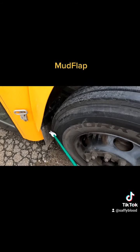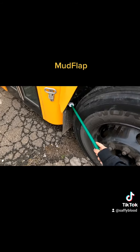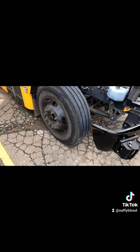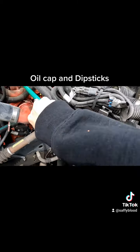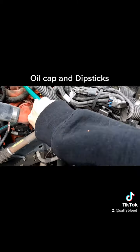Then we're checking our mud flap, making sure it is secured to the bus, not damaged, and there's no more than 8 inches from the bottom of the flap to the ground. Coming over to check the unique items on the driver's side, we start by checking the oil cap, making sure it's present and tight, and then we check our dipsticks, making sure the caps are present and in good condition.